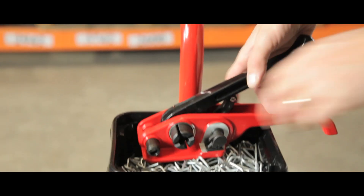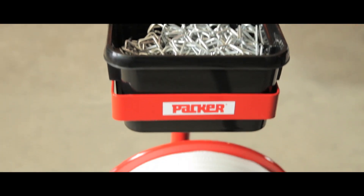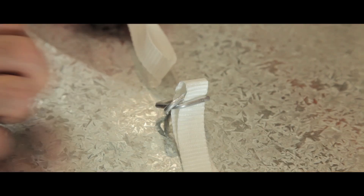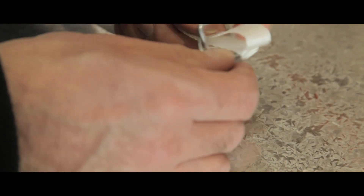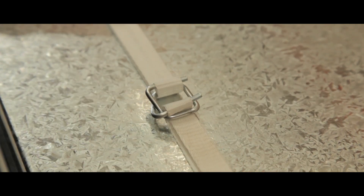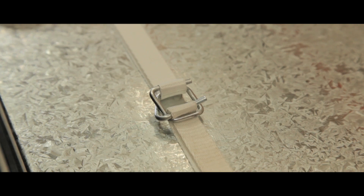The 3219BT tensioner and cutter, along with the WPMF trolley, can be used in conjunction with PW40 13mm woven strapping and metal buckles. Unlike steel and polypropylene strapping, the polyester system uses self-locking wire buckles.